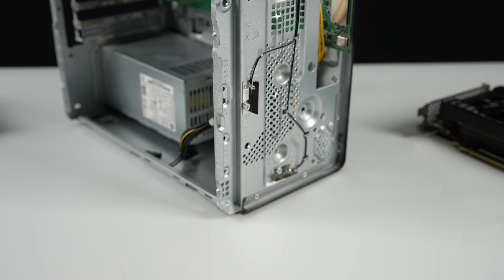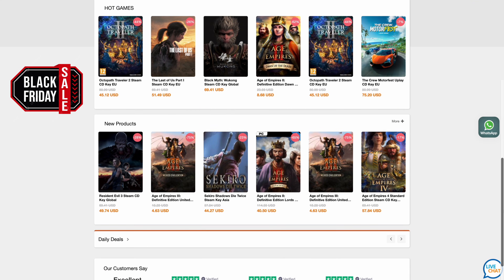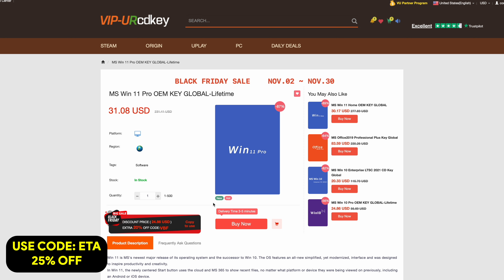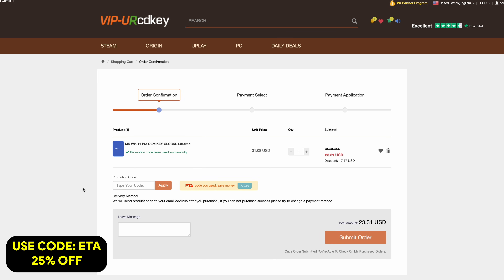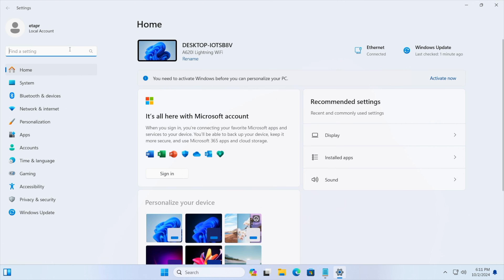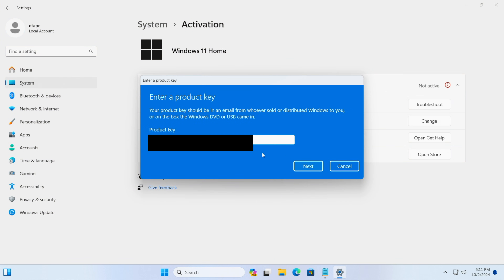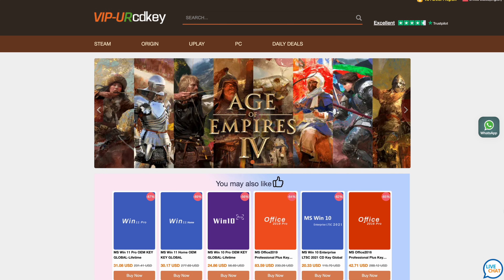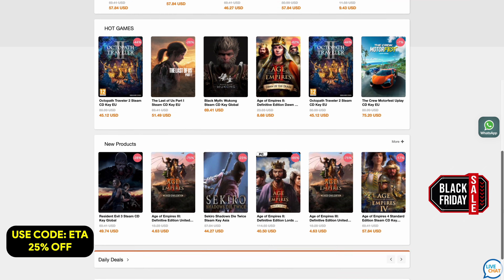I've got a lot to go over and a lot to test. Before we get started, this video is sponsored by URCD Keys. The main thing I pick up over here are Windows 11 Pro keys. Right now, if you use code ETA, you can get 25% off. At checkout, enter the code ETA — that's going to bring the price down to $23.31. They'll email you the key and you can activate Windows. Heading over to a new PC I recently built, running Windows 11. From Settings, go to Activation Settings — it'll tell us we're not active. Just paste the key in, choose Next, and it activates Windows. I'll leave a link in the description; use code ETA for 25% off.